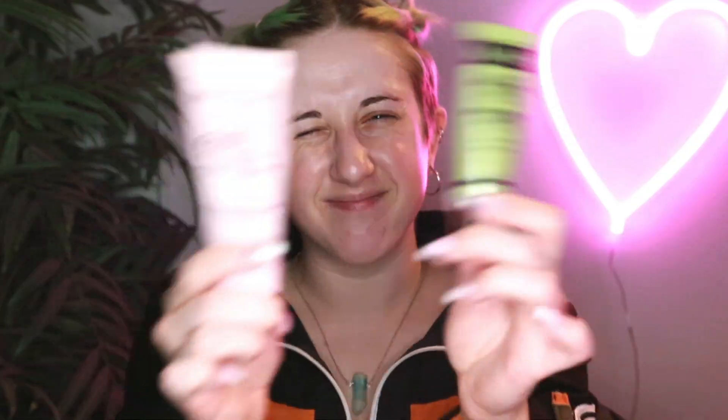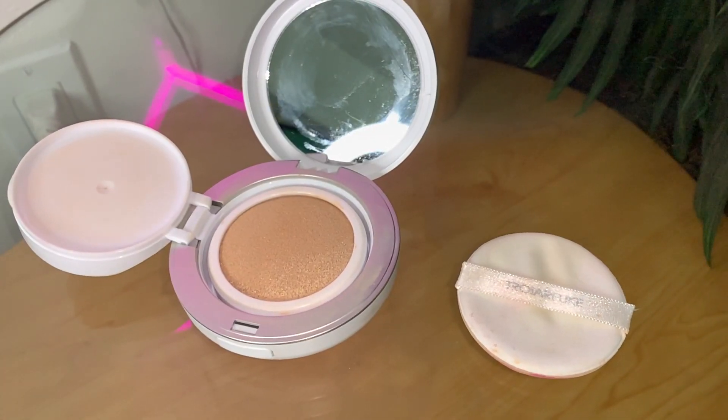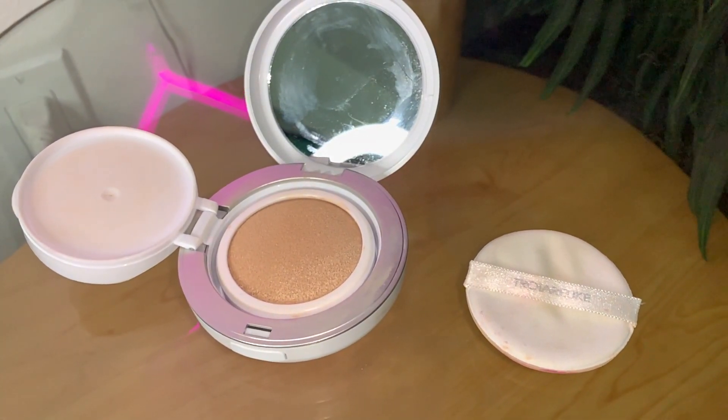These are all the products that I'll be using for this look. Before my foundation, I'm going to go in with a primer and a color corrector. Lately for my foundation I have been really, really obsessed with Korean cushions. If you don't know what that is, it's just a foundation within a compact with a puff that has a mirror and you can apply it all in one. Today I think I'm going to go with the Troiaticay. Now that I have on foundation...